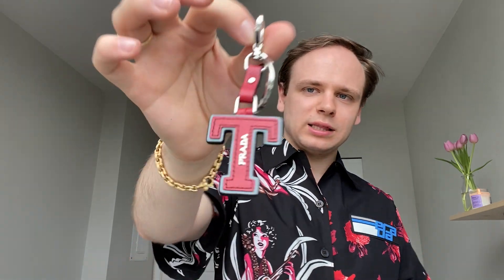Next is this cute little Prada T keychain. My name is Tor, so I thought this would be super cute. It's actually one of their varsity chains, and I got this in my third year of university. I put it on my bags — it looks adorable. It's so simple but just a little bit of flex, so why not?